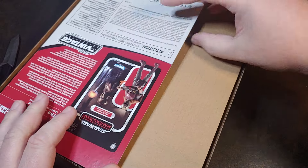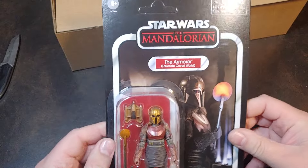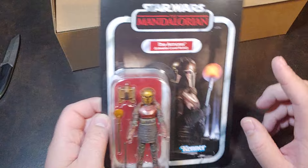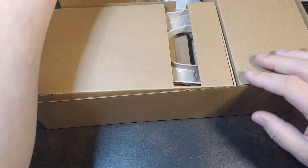There are the instructions and there is the carded armorer right there. I am going to go ahead and split up this video — I'll go ahead with the forge and we will open up that armorer on another video.